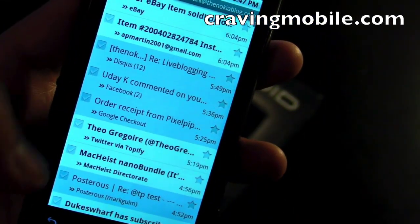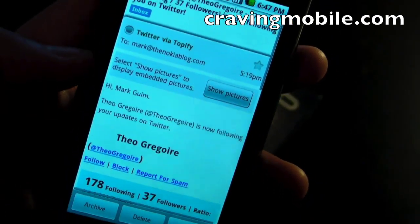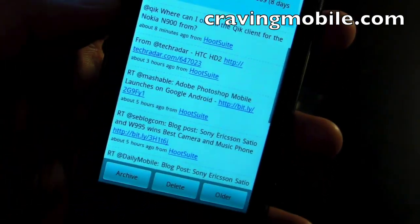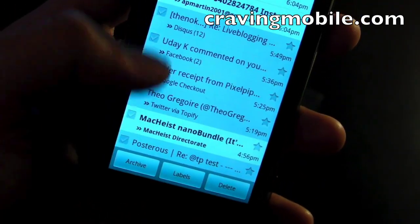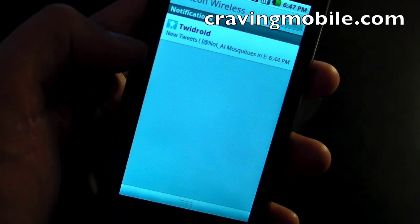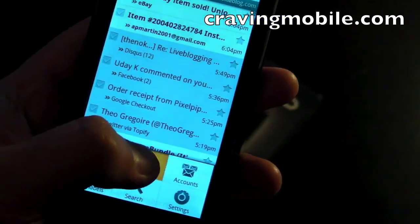Email on the Droid is really good. You click on one as an example — there's HTML rendering. You click to show images. To go back to the inbox, just press the back button. This is push email, so you get notified whenever a new email comes in — it will show up in the notifications bar. To compose a new email, just click the application menu and then click compose.